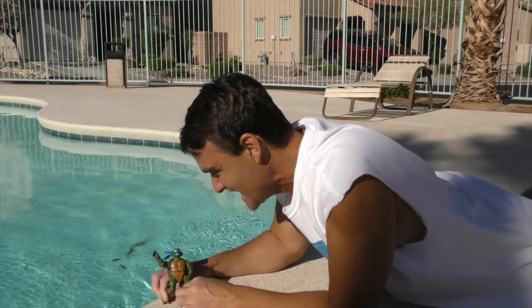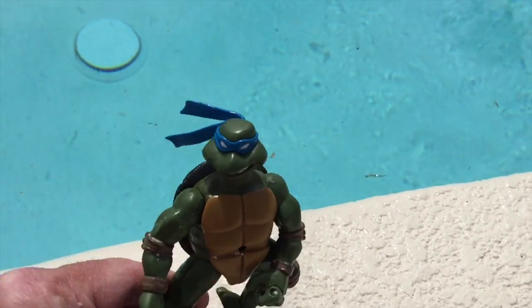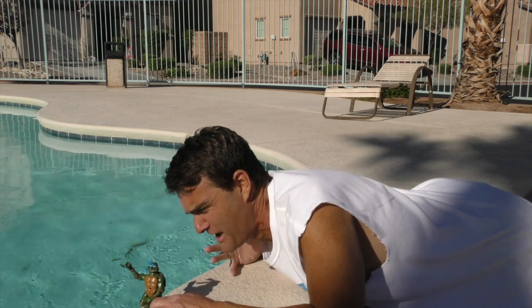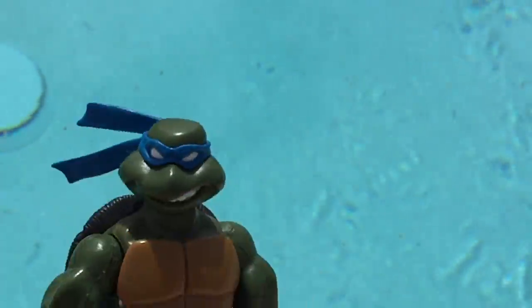Let me tell you the story. It happened something like this. Gee, it's sure fun playing by the pool, huh, Leonardo? Yeah, swimming in the pool is cool. Hey, watch how close to the edge I can get. Leonardo, you're too close to the edge. Don't do it. Nah, don't worry. I do this all the time. I'm a turtle. I'm not afraid of anything. Watch this.